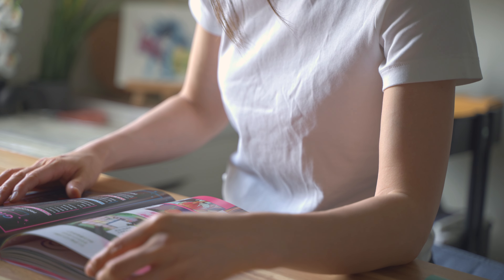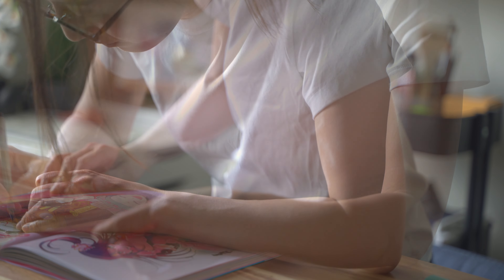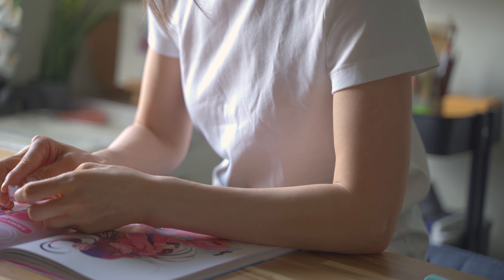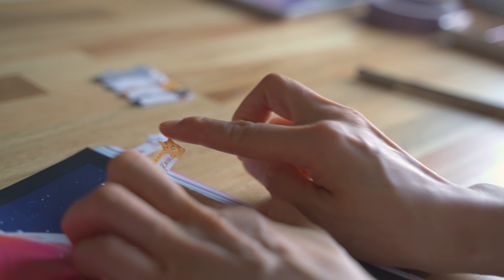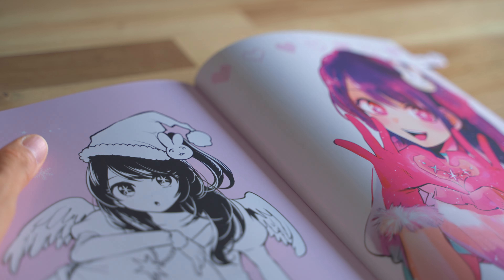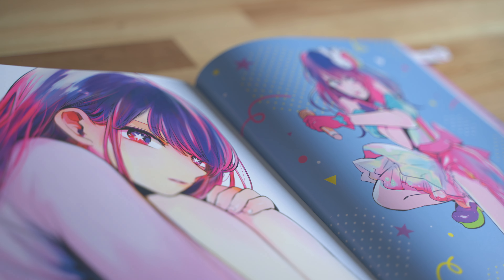I recently read this Oshi no Ko art book done by manga artist Mango Yokoyari. There are so many things I like about her art, so in this video I want to do some study using this book to see if I can learn something. I only watched the anime, so it's really informative to see the original illustrations. They were used for manga book covers, Shonen Jump specials, and other special promotional events.